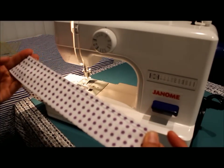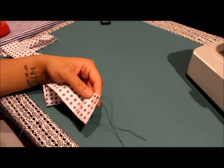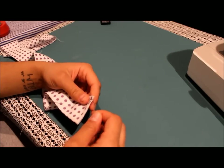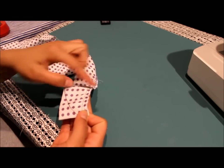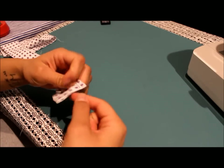Your ruffle strip should look something like this. Now here's the fun part where we actually start ruffling our strips. What you want to do is locate, out of the four threads on either end, the bobbin thread. If I ran this through my machine this way, my top thread will be here, and when you flip it you'll have the bobbin thread on the back — that's what you want to locate.